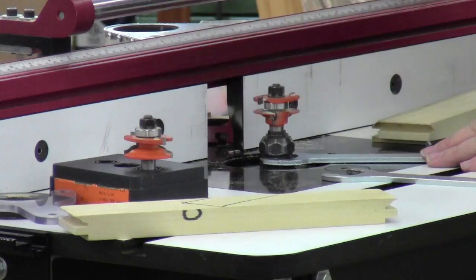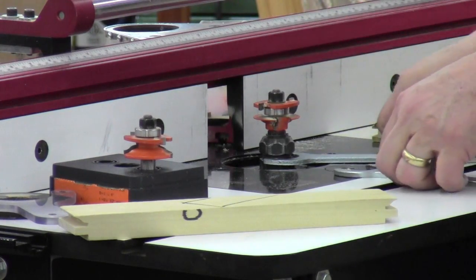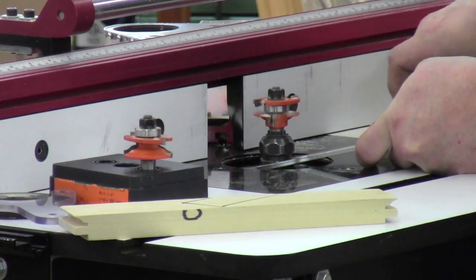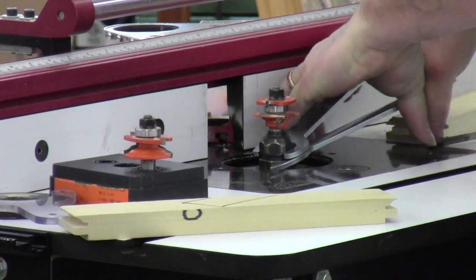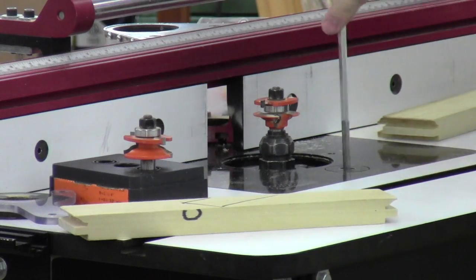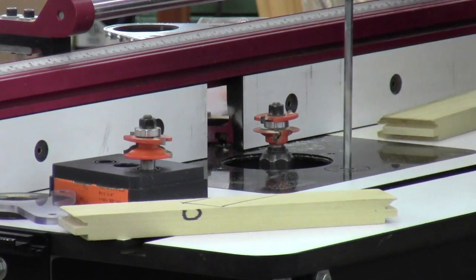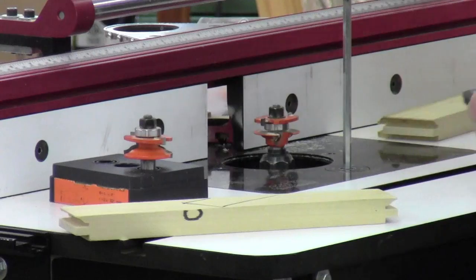When installing a router bit, you should pull it up slightly so it doesn't bottom out in the collet before tightening. For those who don't know: never shove a router bit all the way down as far as it can go and then tighten it — you're not giving it any room to grip. It's got to be able to move, so always pull it up a little bit before tightening.